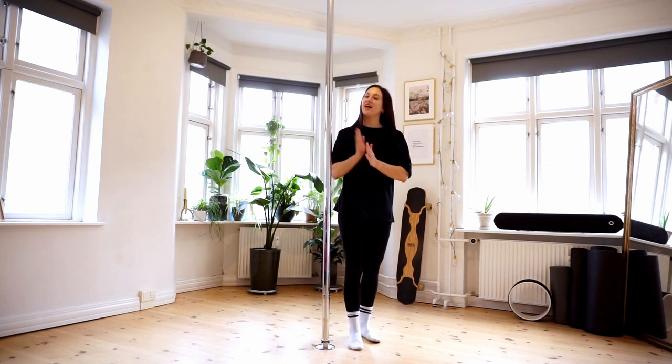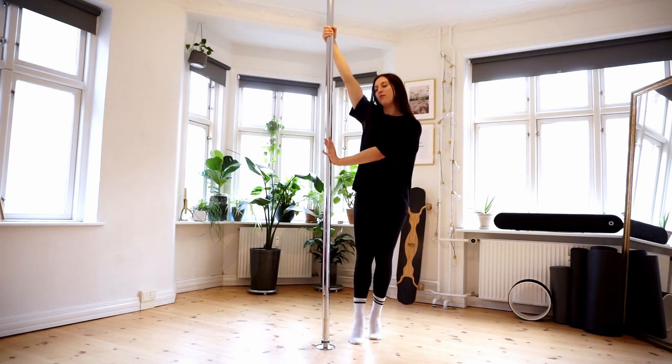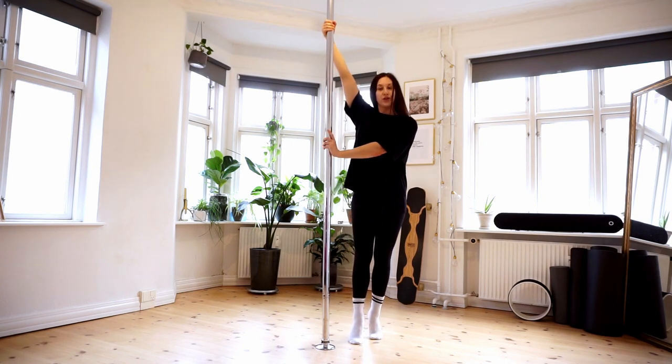What you want to do is take your inside arm — the one that's closest to the pole — up. Pull from your left, take the outside hand and push the pole away. Remember to keep your fingers pointed up so you don't harm your wrist or your elbow, especially if you're a beginner. Pull and push.